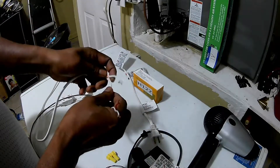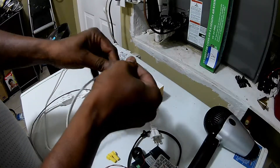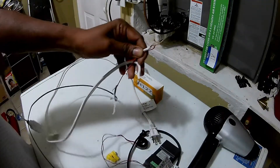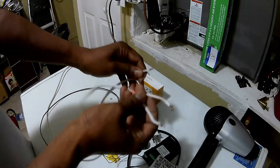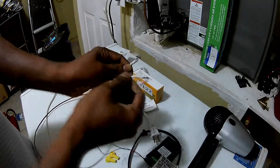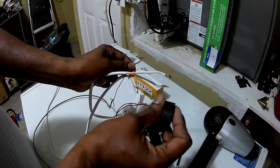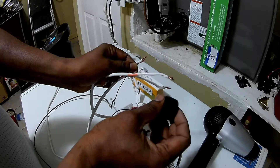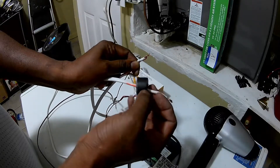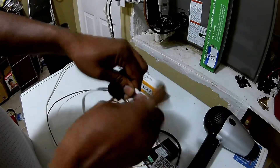I've got my hot lead — this is the lead that carries my current — together with the other half of the cord that I cut. This part needs to go around your hot lead, so you want to point the arrow towards the load, in the direction the current is flowing. You want to slip that over in that direction. I'm getting a wire nut and I'm going to wire this together.